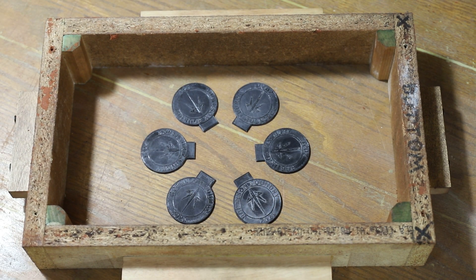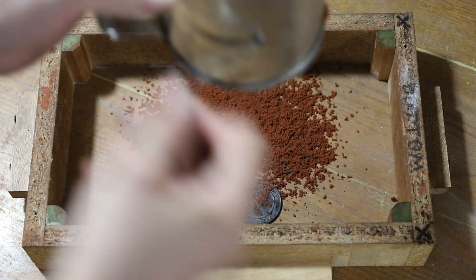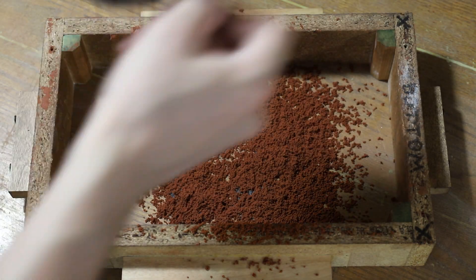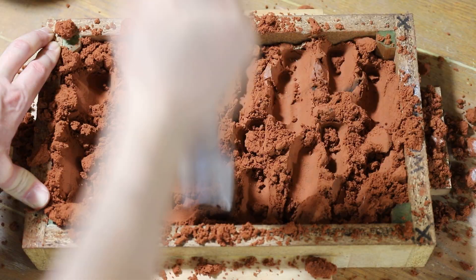For those of you who don't know, a mold box is called a flask. The top part of the flask is called the cope, and the bottom part is called the drag. So I rammed up a false drag using the half patterns, and then flipped the mold upside down and let them fall out.